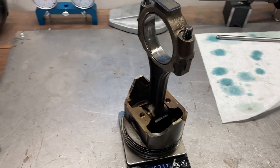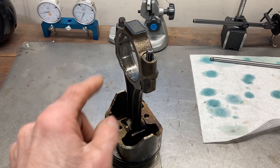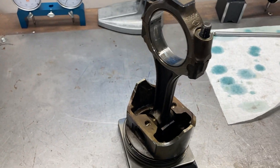We're looking at an entire piston and rod assembly. This is the piston with the rings, the pin, the rod, and the bearings — it just doesn't have the nuts on top. We're at 1,633 grams for this assembly.